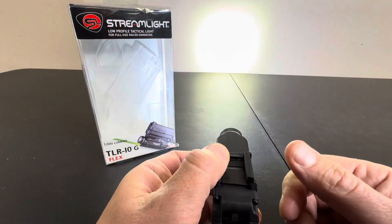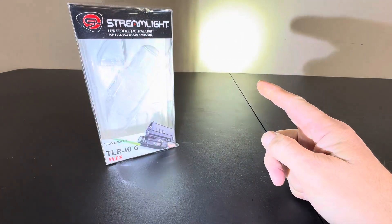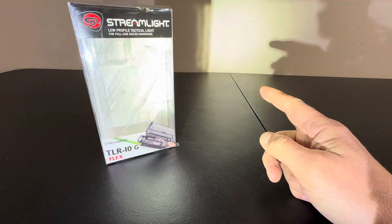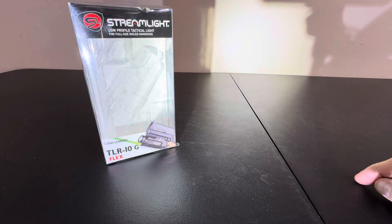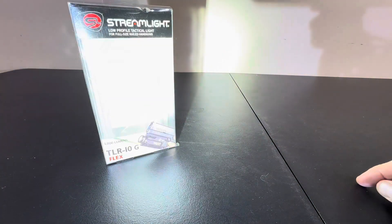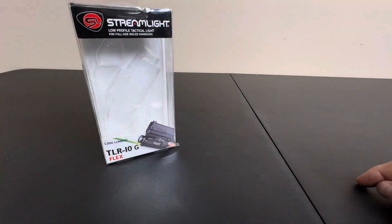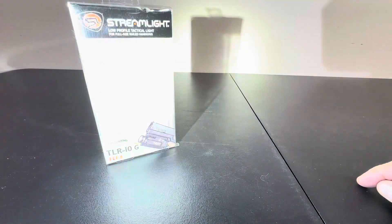And you get your light. And I'm not sure if you can see the laser — there's a green laser in there. There you go, now you can see it. And if I back off a little bit, you'll see that green laser. And that's what you get. Much more prominent at night. But man, is this thing super cool.